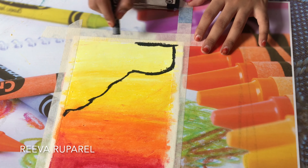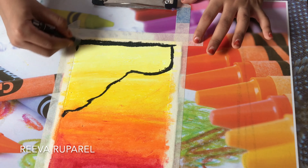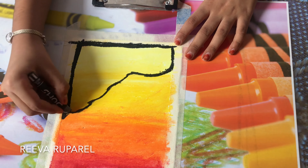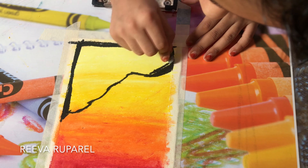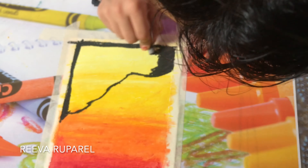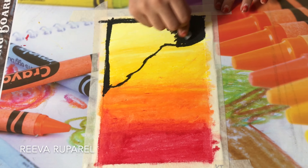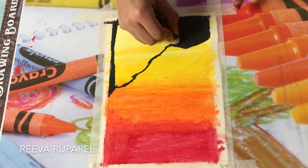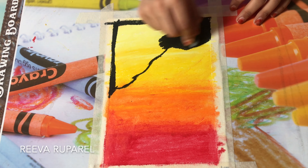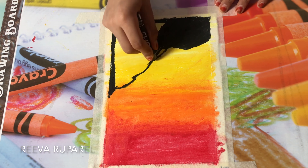We're gonna do the hue with white and gray — I forgot to mention those two colors, I'm sorry about that. Let's start with the black. Also, while I do the black, I just wanted to say I have other oil pastel videos if you want to check them out. I'm gonna finish the black up.